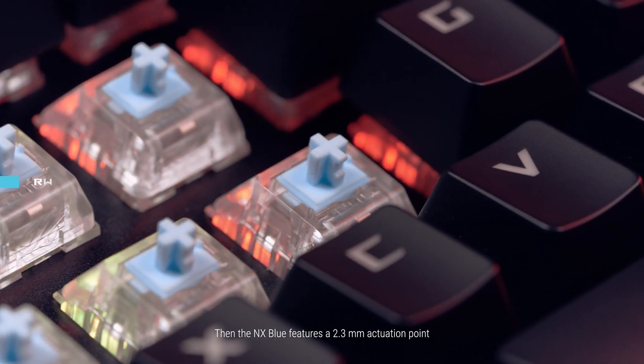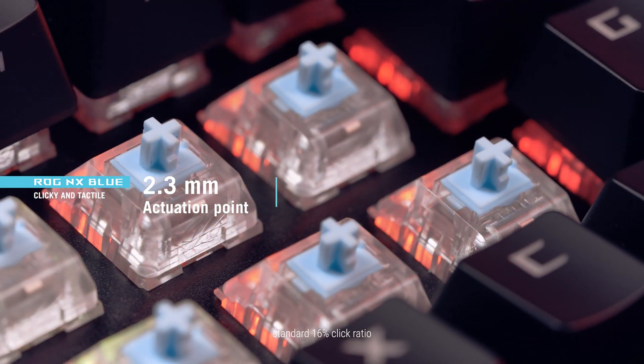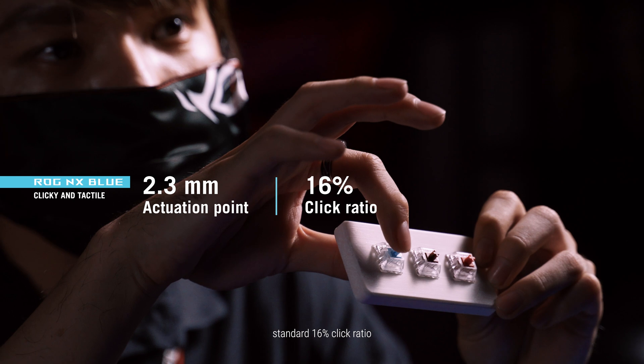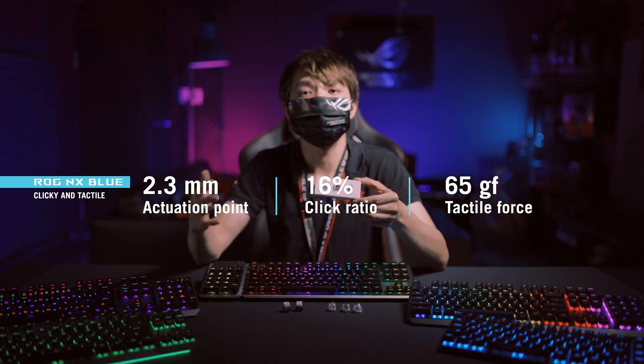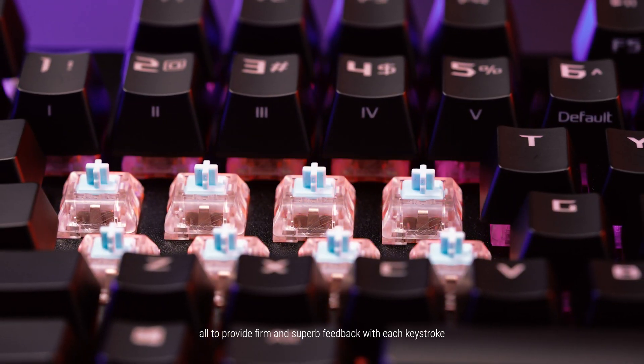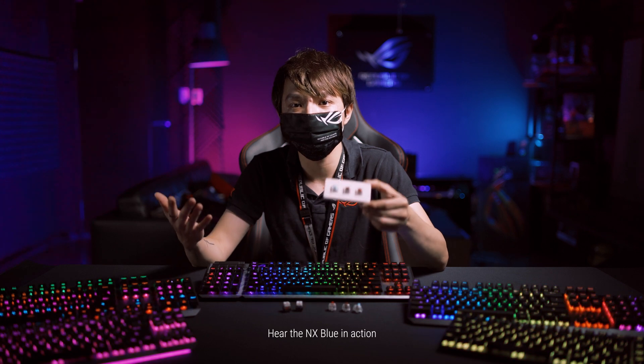The NX Blue features a 2.3mm actuation point, a standard 16% click ratio, and an enthusiast-preferred 65GF tactile force — all to provide firm and superb feedback with each keystroke. Hear the NX Blue in action.